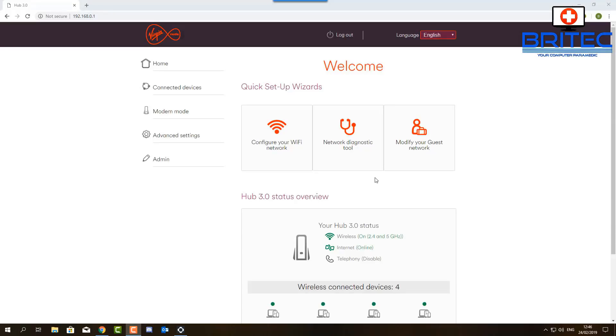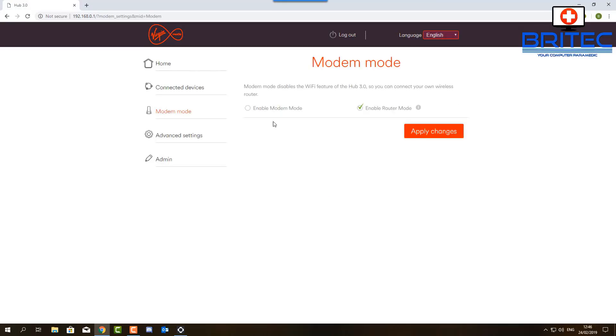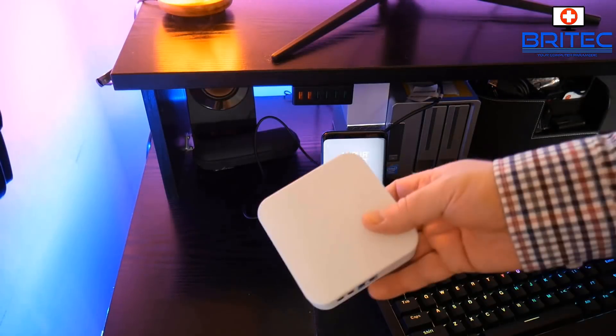Let's go ahead and get this set up so we can test it. I'm going to log into the menu system on my Virgin Media router and turn it on to modem mode — you can do yours the way you want, but I'm going to enable modem mode so we'll be using the Ubiquiti router for all our Wi-Fi needs. Your network setup may be different, so check your own settings rather than copying mine — especially if you're with BT, Sky, or another ISP.